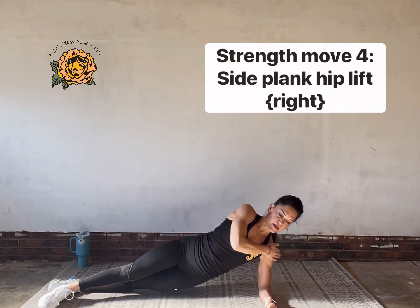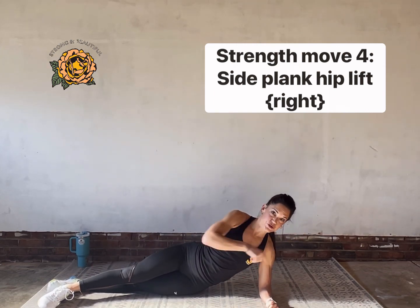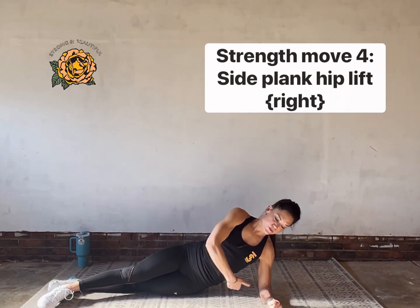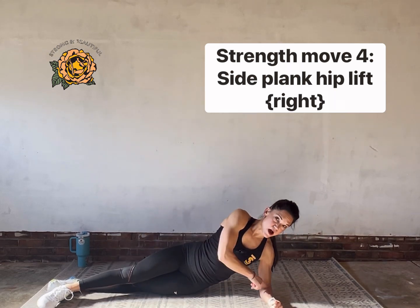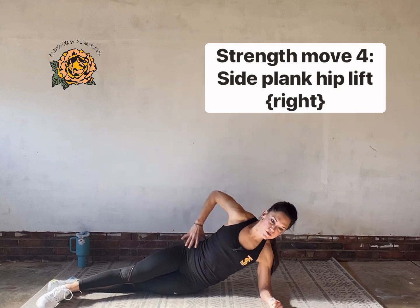A couple things to keep in mind: keep this elbow tucked underneath you — don't let it stray, otherwise we'll get too deep into the trap. Think about lifting up and in through the waistline, not necessarily pushing through the arm. Lift up and in through the waistline.